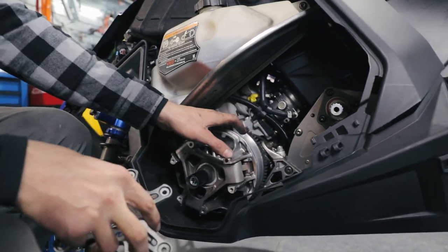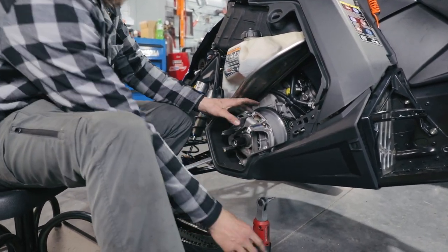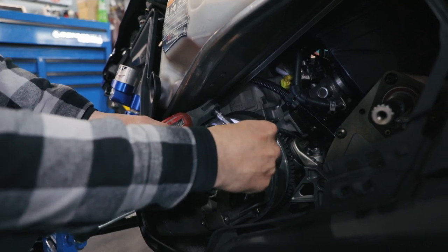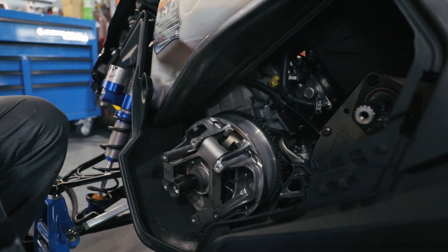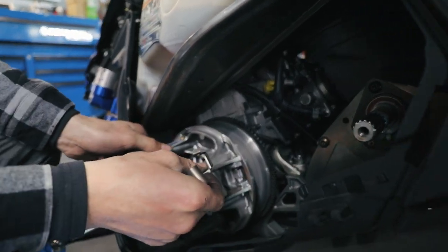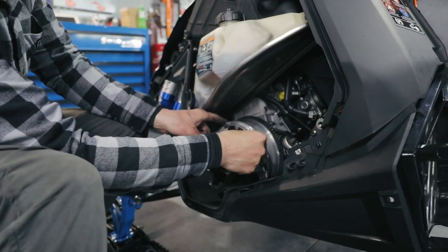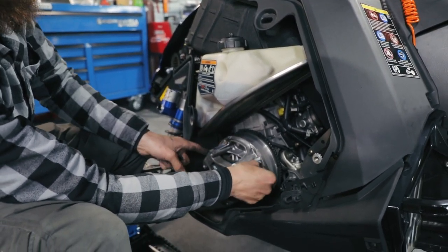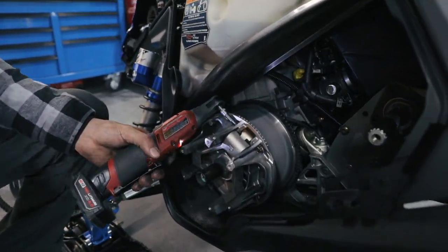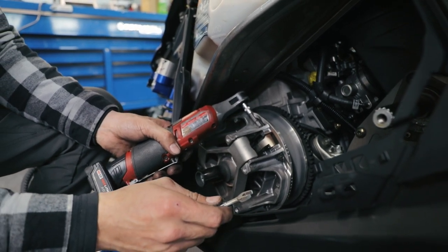We're going to pull our weights out. This is an eighth inch Allen, and this is a three eighths here. We're going to go ahead and pull our pins out. Pop the pin and pull this out as well. I like to remember where each weight goes to keep the primary clutch balanced — you want to know which one goes where. So I know this one goes to the right of my Polaris symbol. I normally start here and put them all back in the same way they come out.